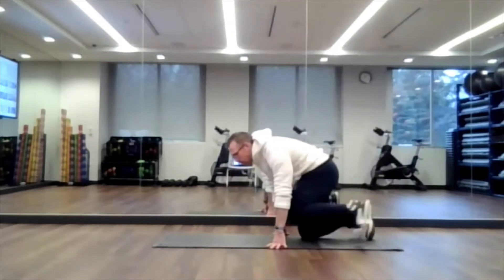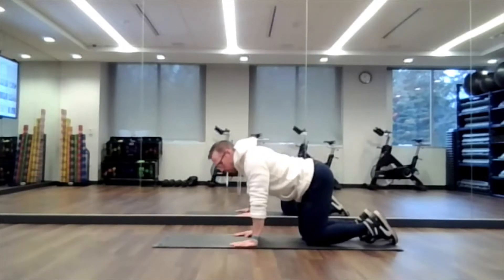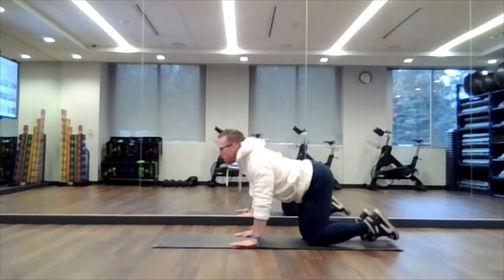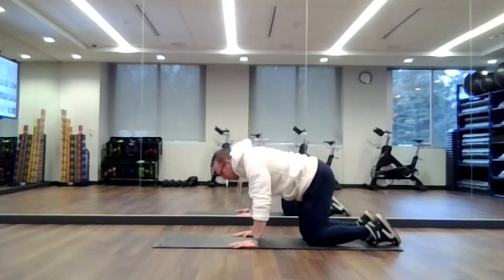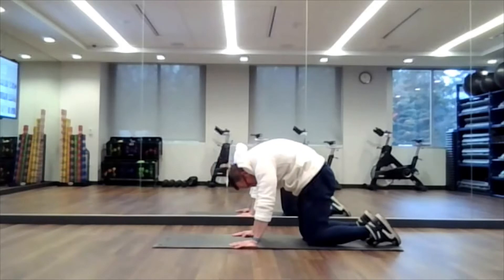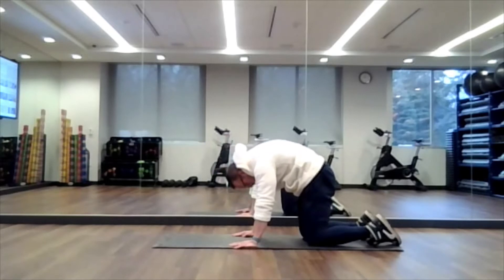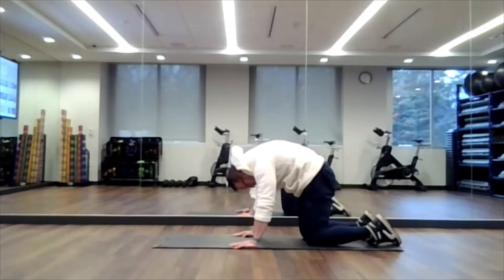We're going to be in a cat-cow position, so I'm going to have my hips directly over my knees and my shoulders directly over my hands. We're going to arch our back and then push that spine down towards the floor. So again, cat-cow — breathing in as we arch our back, and breathe out as we take that arch out of our back. Let's do it a couple more times: breathe in, arch your back, breathe out. Last time, breathe in, breathe out.